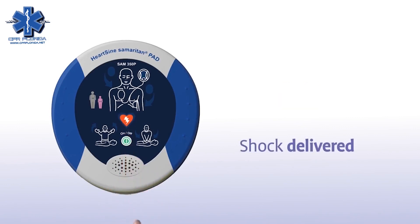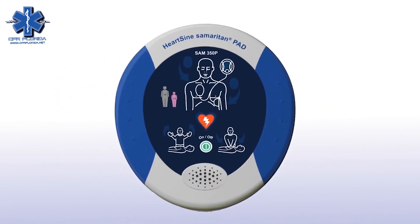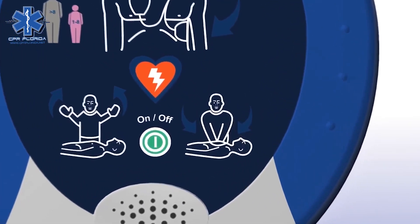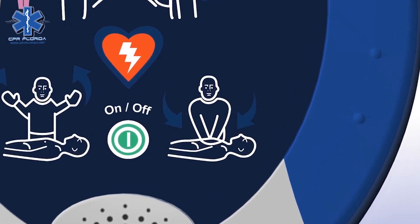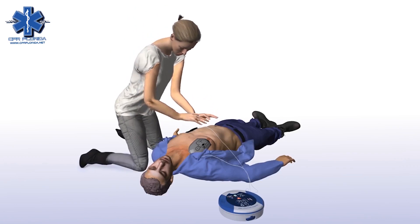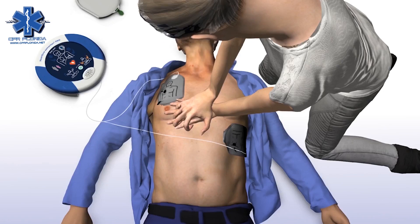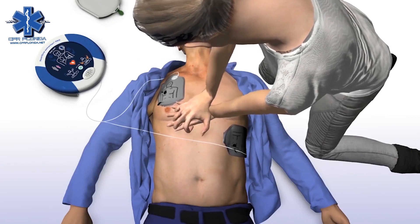When performing CPR, it's important to apply effective chest compressions for each two-minute cycle as directed. The Sam350P will prompt you to begin CPR — it is safe to touch the patient. The Sam350P will tell you how and where to place your hands and instruct you to keep in time with the metronome. Place overlapping hands in the middle of the chest and press directly down in time with the metronome.